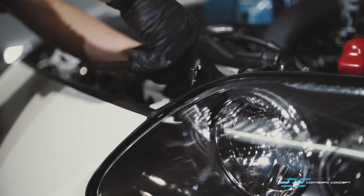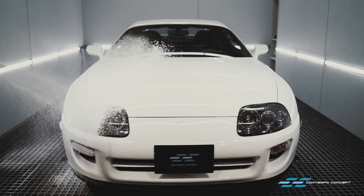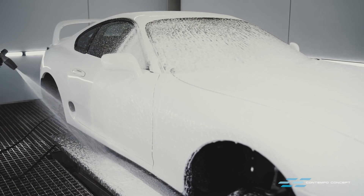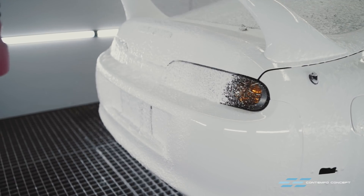A few screws and nuts and on they go. By now, all the dirty work has been completed. Before moving on to the next step, we're giving the car one more thorough wash to make absolutely certain we didn't leave any dirt or debris on the new finish.